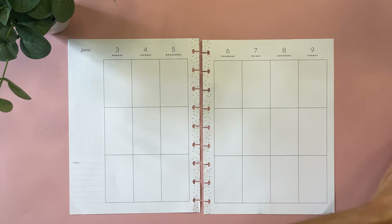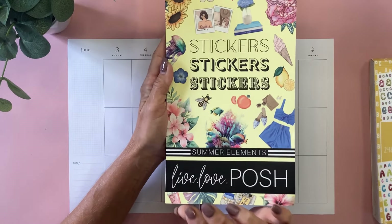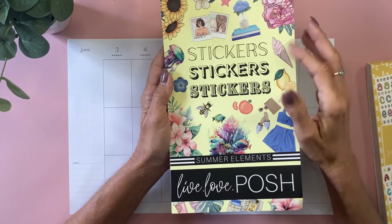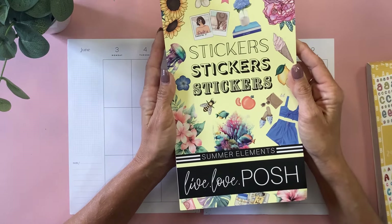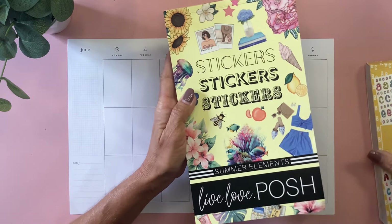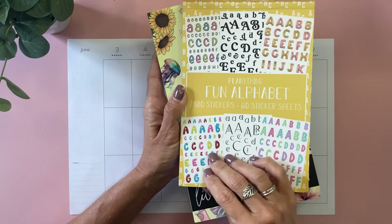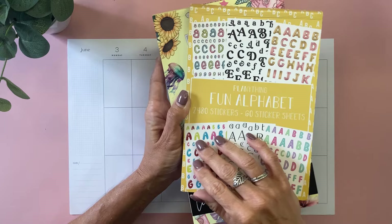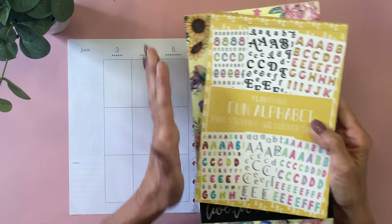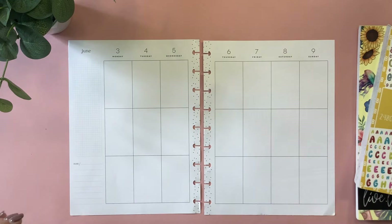For this week's spread, I picked out Summer Elements from Live Love Posh. This is part of the box set that has spring, summer, fall, and winter elements, and they're also sold separately. I'll be sure to include my affiliate link for Live Love Posh — you can always use the code MICHELLE10 on everything excluding Posh Boxes. I also pulled out Fun Alphabet from Plan Anything because I want to use some of these larger letters to spell out Las Vegas. You can also use the code MICHELLE10 to save 10% off your order, and I appreciate your support so much when you shop through those links at no extra cost to you.